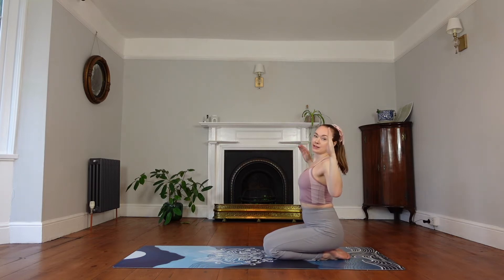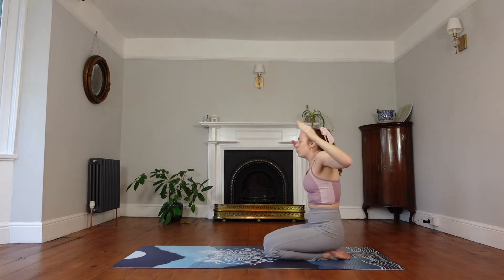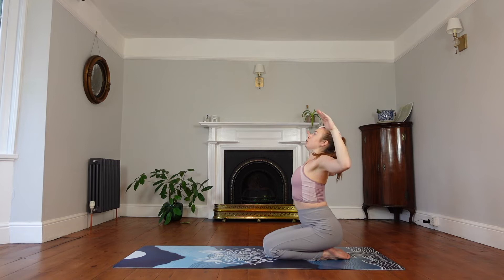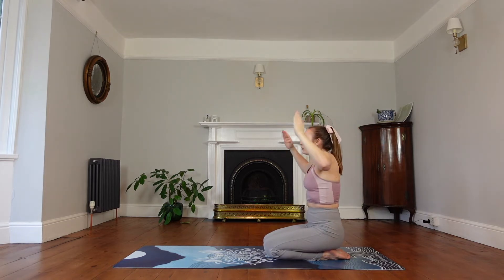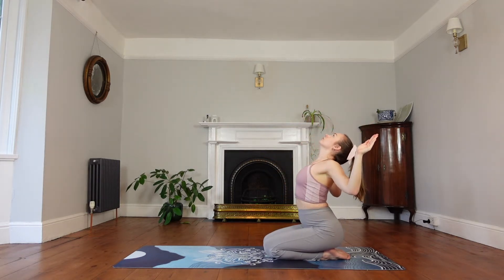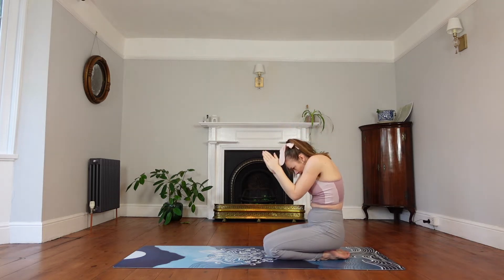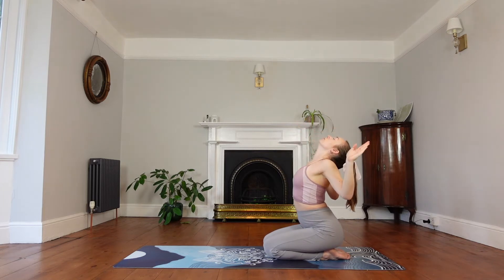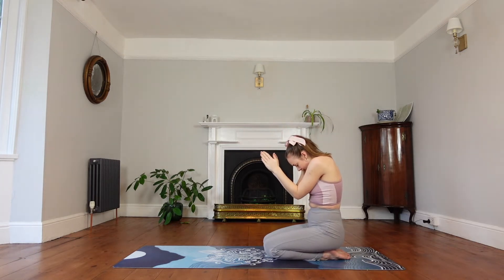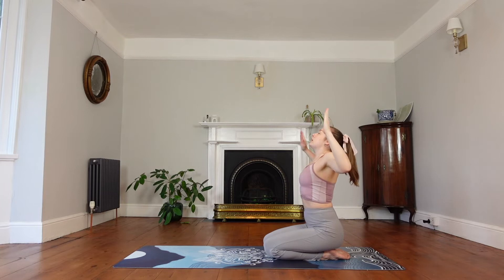We're going to bring our hands to cactus, open the chest and inhale. As we exhale, round the spine and bring the arms together in front of us. So inhale to open, exhale to round the spine — it's almost like we're doing some seated cat curls. Open the chest, inhale, then exhale and round the spine. One more time: inhale, then exhale.